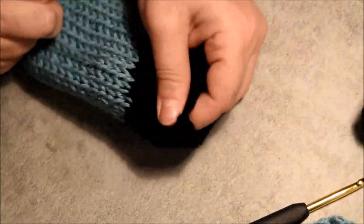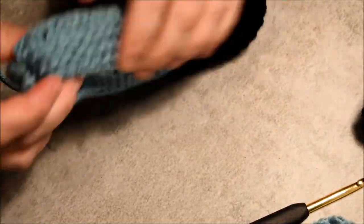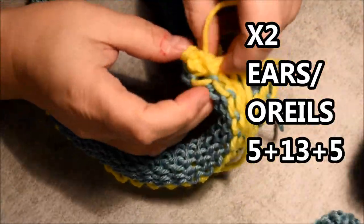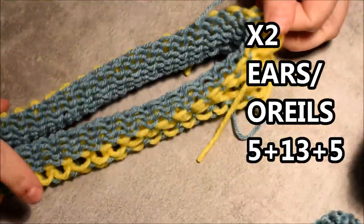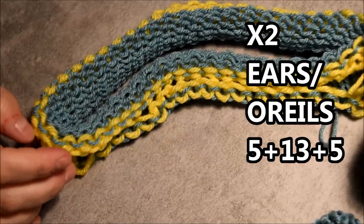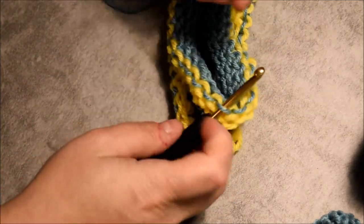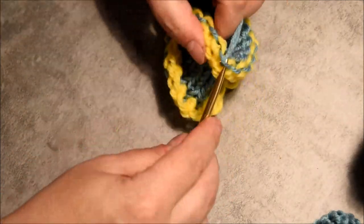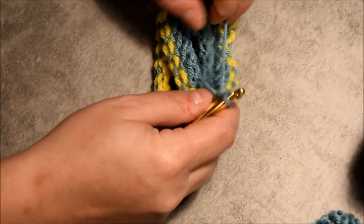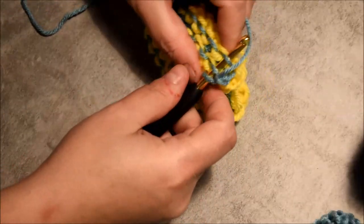I didn't close the bottom like — I closed the black part but you could still put your end in it, because my little girl likes her toys like that. If you want to close it, you will just have to do like I will do with the nose later on — close it and stuff it before you close it.